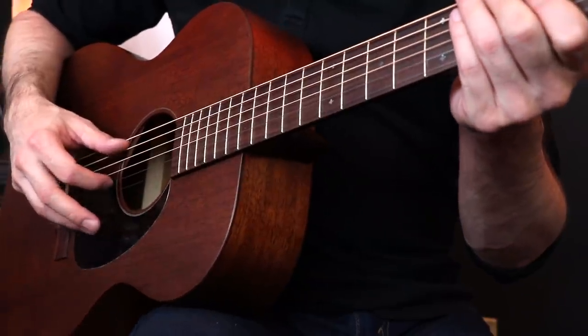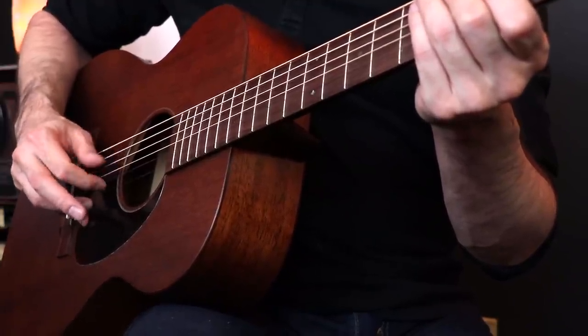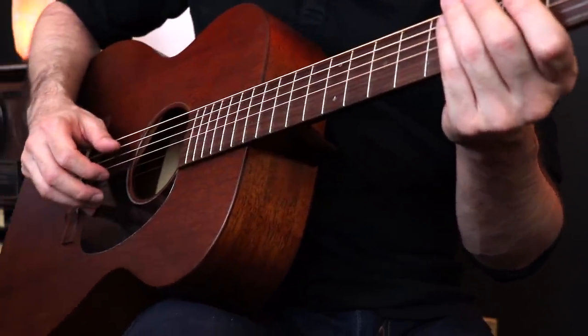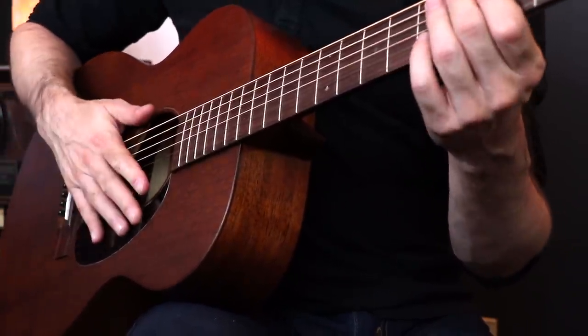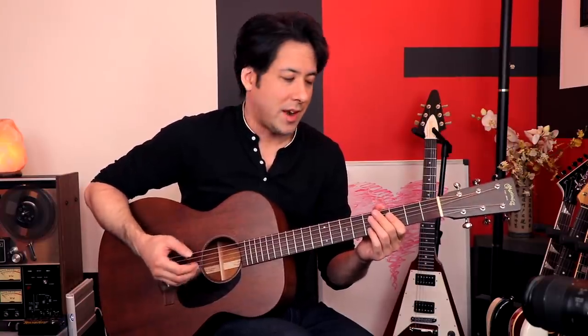Now if you're having trouble with this pattern, do what I recommend — exaggerate your practice. Mute the strings and just get the percussive sound of the strings going. Then try to do the pattern real slow and just get the timing right and the direction correct. It seems weird, but it's very effective. Then when you go to a chord, suddenly it feels a lot better, sounds better obviously, and you just have this real confidence when you play it after that exercise.